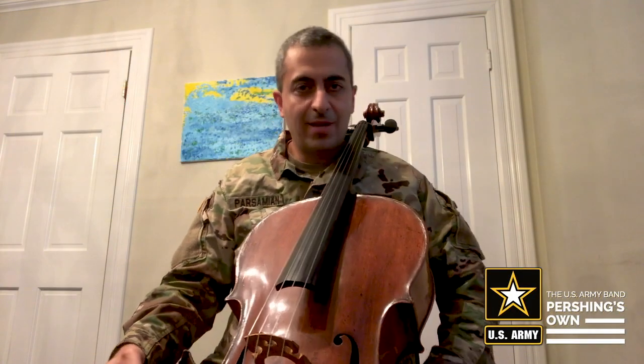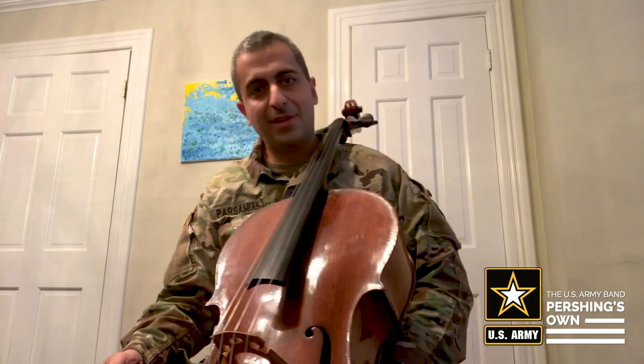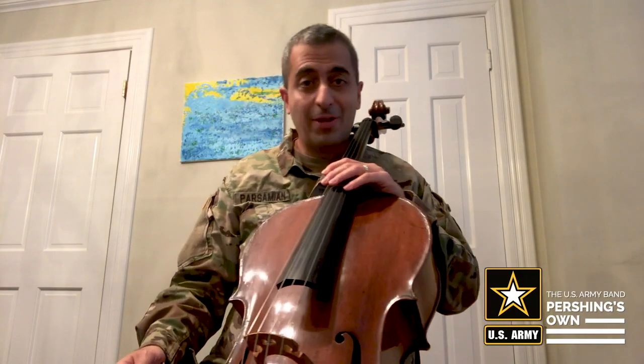Hello, I'm Staff Sergeant Han Parsamian and I'm a member of Pershing's Own, the strings element. Today I'll be talking about Tenuto.